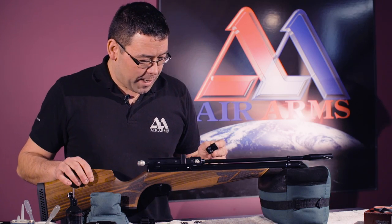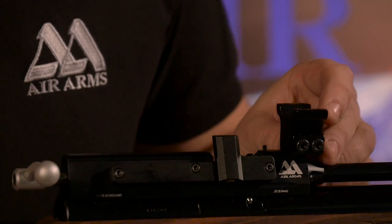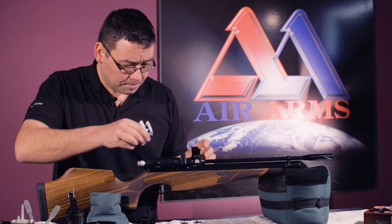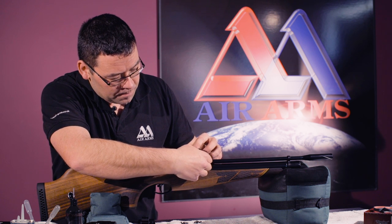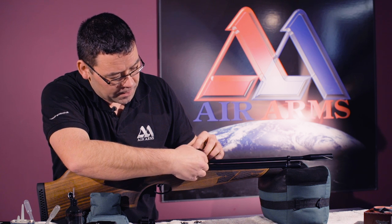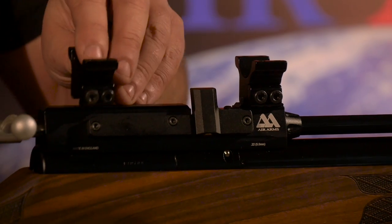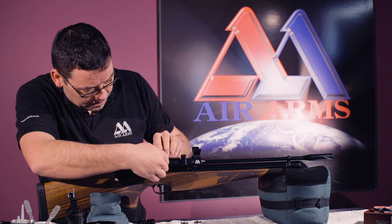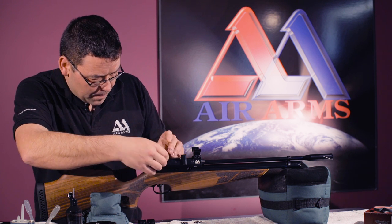First of all, we take our scope mount, making sure we've cut over both sides of our dovetail, pushing it back onto the mount stop pin, making sure it's flat on the breech block. I like to do these up finger tight to start with, and the same with the rear mount, making sure it's located correctly onto the dovetail and it is flat into position.